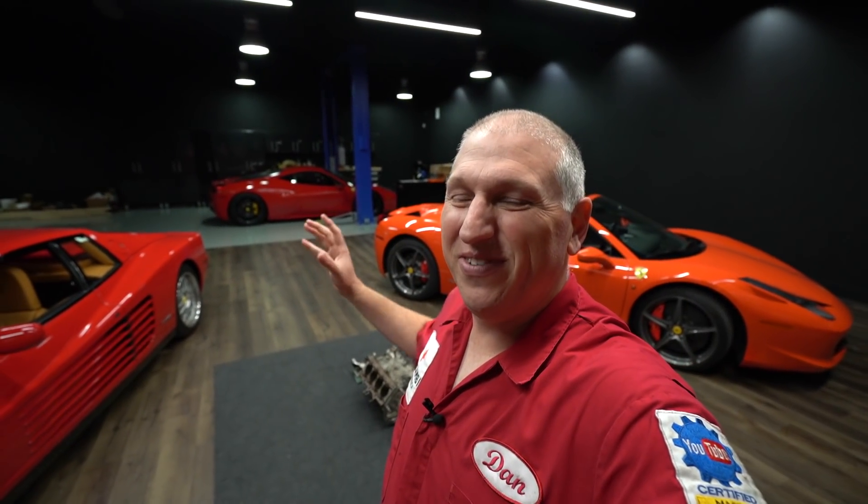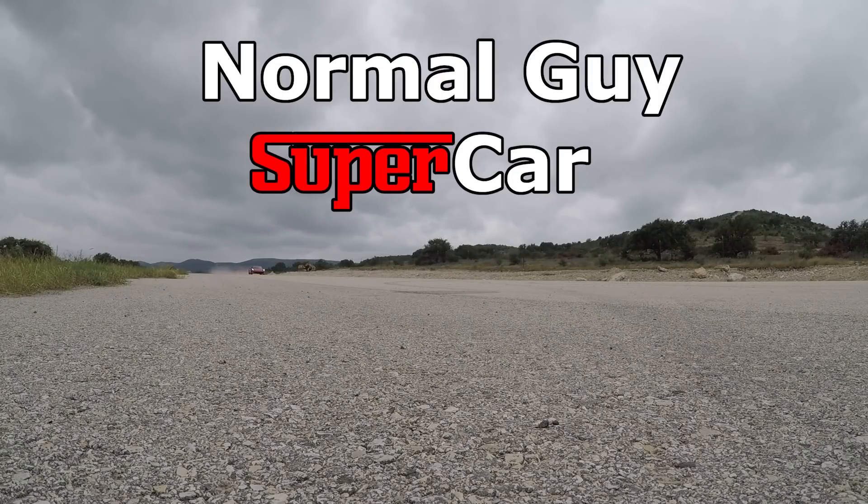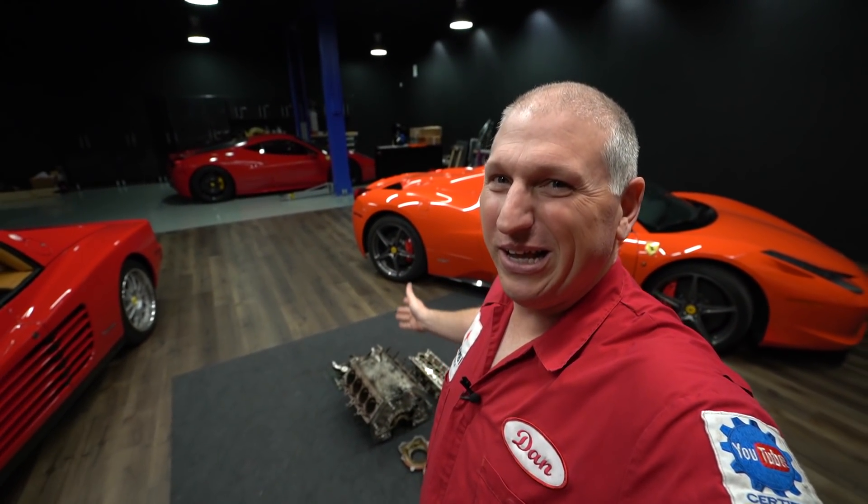Good morning YouTube! Today we're going to measure a bunch of the parts on the 355 to verify if they're good or bad. If you're new to the channel, my name is Dan and we are at the Howard. Today we're going to continue working on this 355 engine that we got torn apart laying here on the floor.